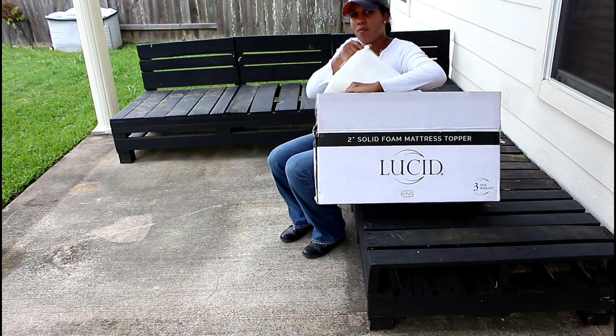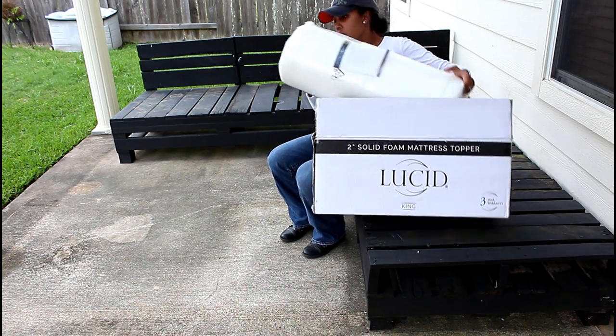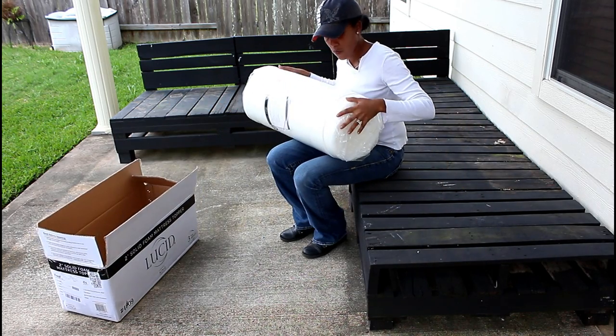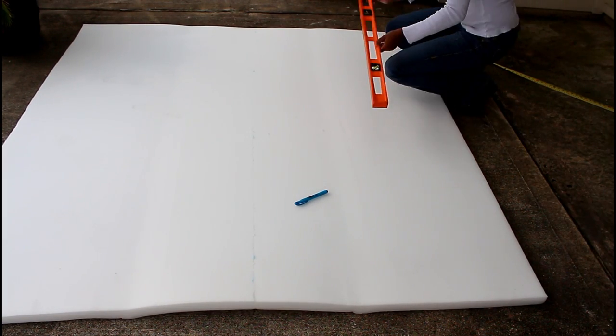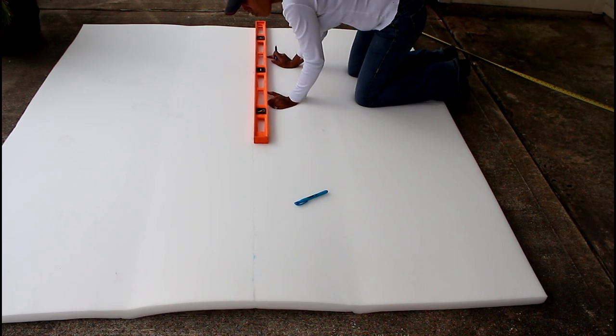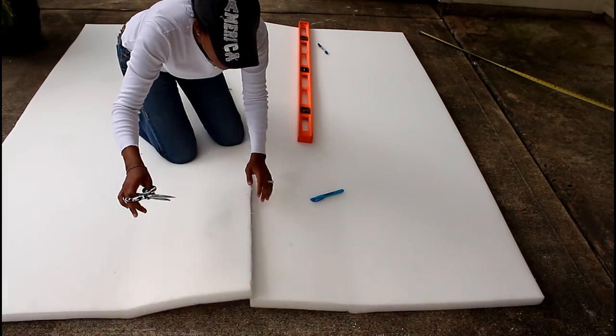Two years later, I'm finally deciding to do some sort of cushion. I'm using this king-size mattress foam top made by Lucid — I picked it up from Amazon, so I'll put a link below. This is how the cushion looks fully expanded; I believe it's two inches thick. I took measurements of my sectional, transferred them to the foam, cut off the piece, and then laid it in place.